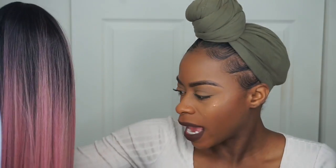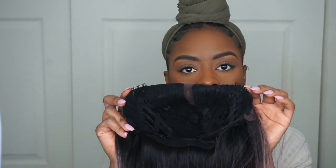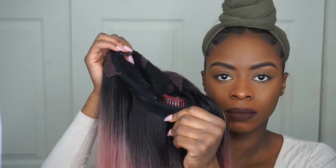As you guys can see, this wig is long, but I'm thinking about cutting it into a blunt wig. This is a synthetic wig, and I don't want all the synthetic hair on my head — I like the color, that's why I bought it. I'm going to be styling and cutting this wig. It's a lace front wig that comes with two combs on the side and a comb in the back.